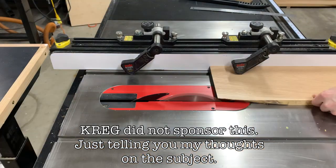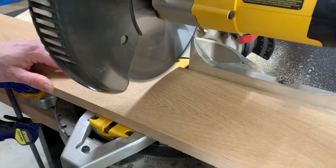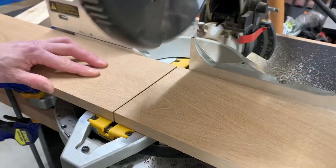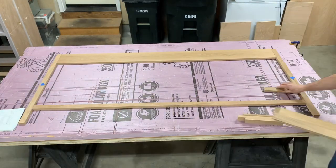Properly using pocket screws, you can do quite a lot with just a drill, miter saw, and a table saw or circular saw. With some careful measurement, and maybe an hour's worth of my time, I was able to get to this point.